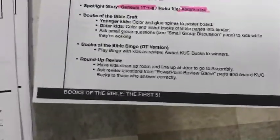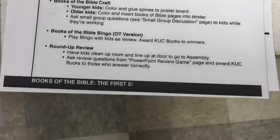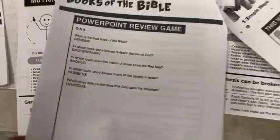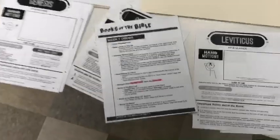Last but not least, as kids clean up the room and line up at the door, you can pass out some cuck bucks as part of a roundup review on the very back page of your packet. There are some PowerPoint review questions. You can ask those questions to the kids as they line up and just kind of see what they learned.